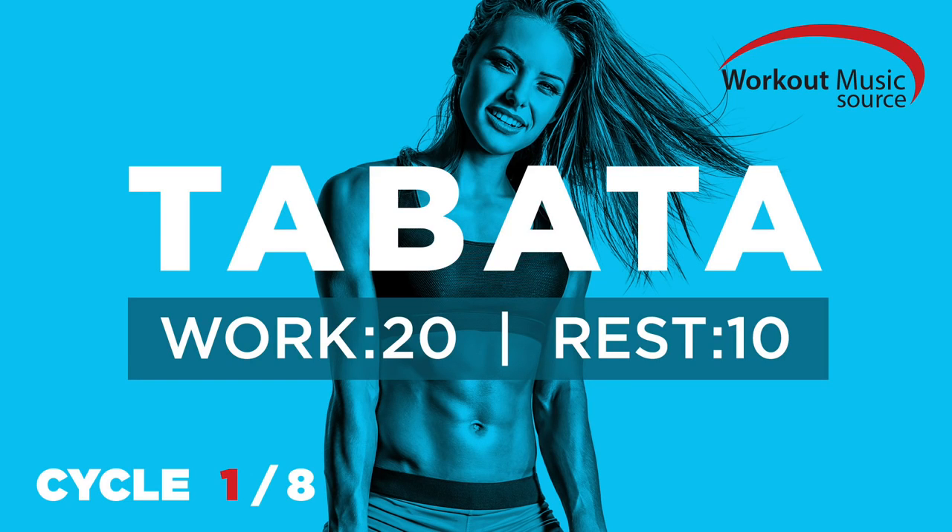Get ready for Tabata One. Five, four, three, two, one. Work.